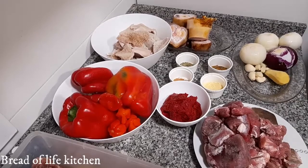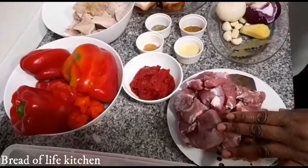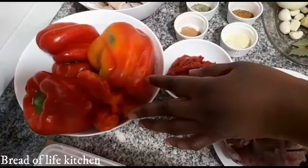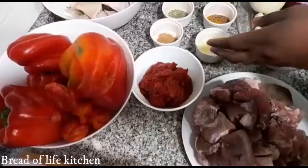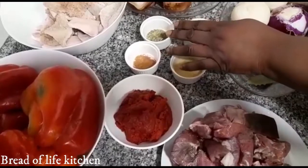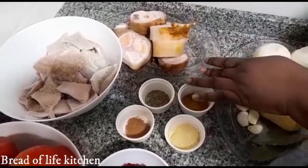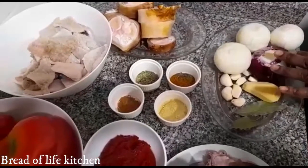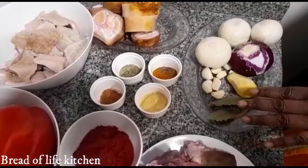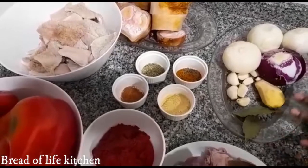With assorted meat, so let's get started. These are my ingredients: I'm using goat meat, beef meat, turkey, and chicken. Then I have my red bell pepper, my scotch bonnet, my tomato puree, my chicken seasoning, curry and thyme, oregano, nutmeg — rounded nutmeg — shaki, cow leg, four large onions, ginger and garlic, and two bay leaves.